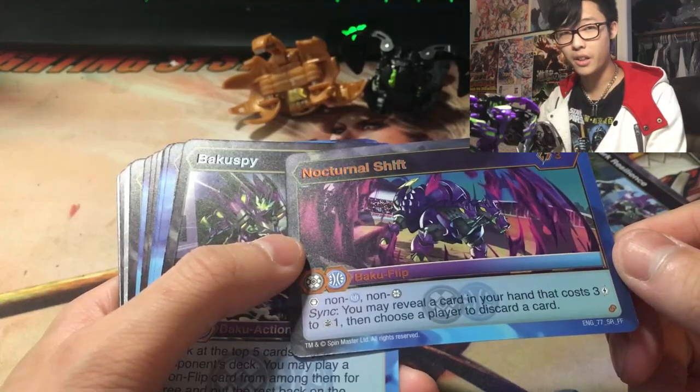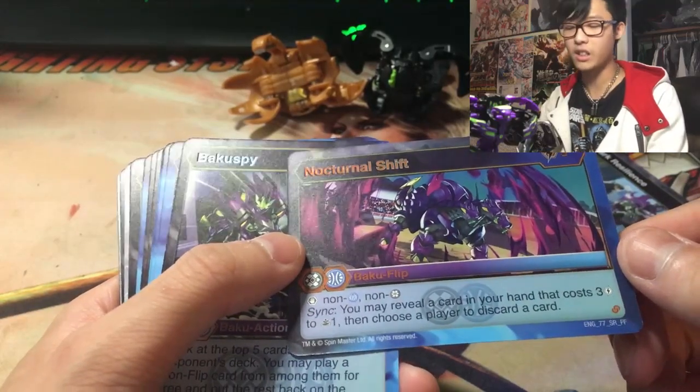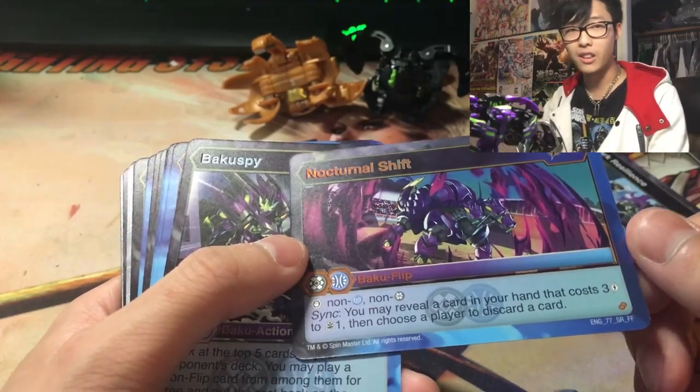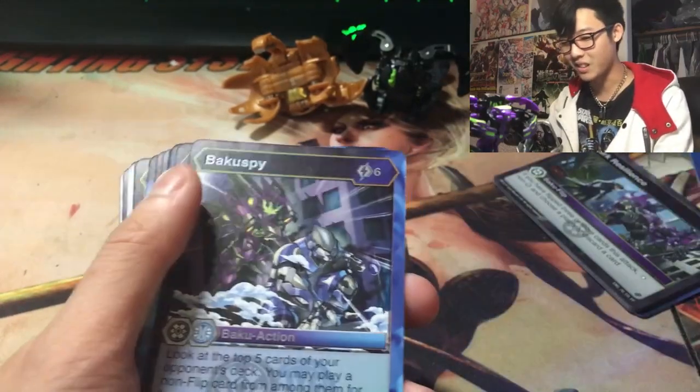Nocturnal Shift: 3 cost, stop non-Aquos, non-Darkest. Sink — you may reveal a card in your hand that costs 3 to draw 1, then choose a player to discard a card. Wow, there you go.